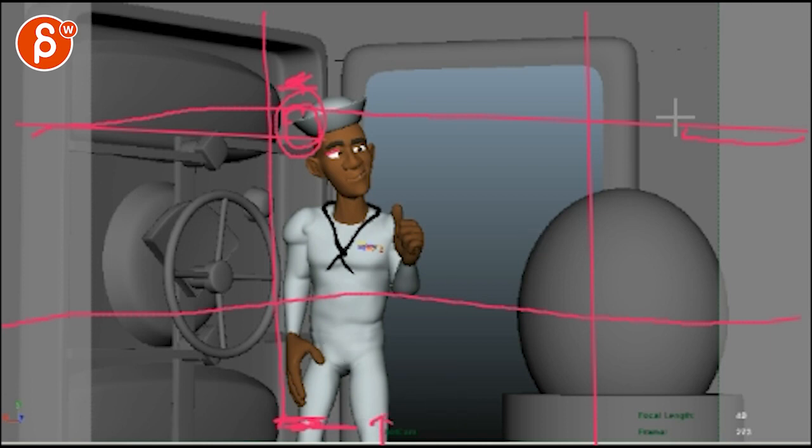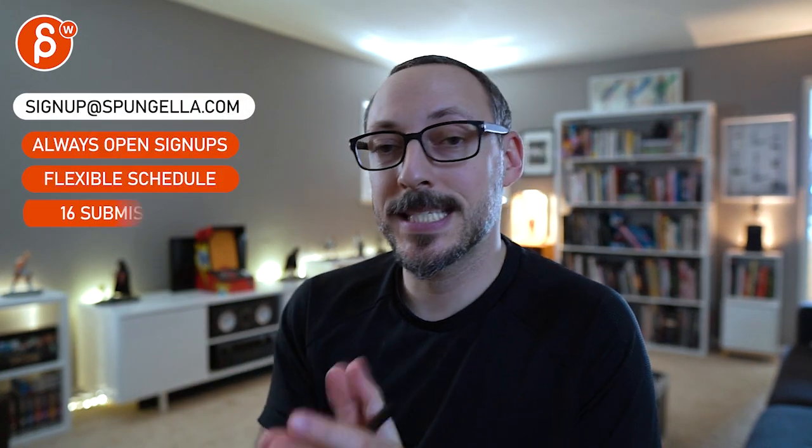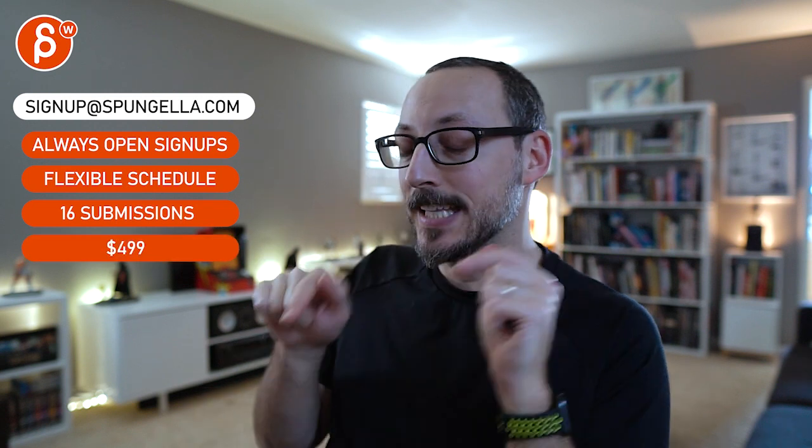That's about it. Thank you. There's an email — you can sign up, you can start whenever you want, you can submit whenever you want. You get 16 submissions. A like and subscribe would be awesome. Thank you.